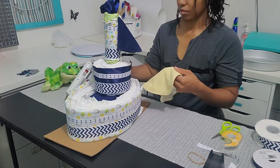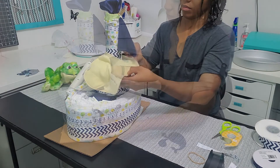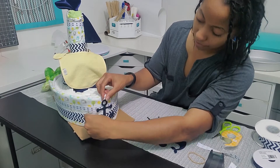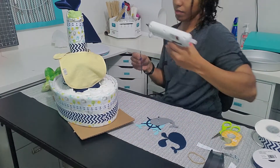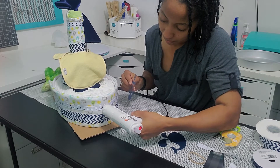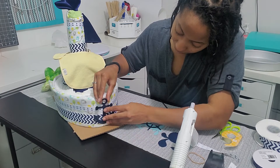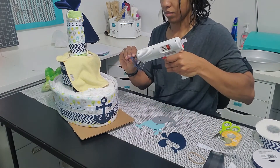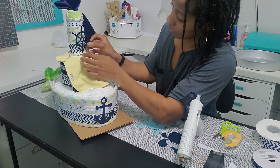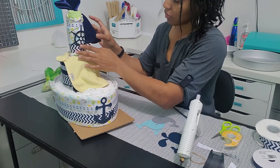I placed the bib on but ended up not liking the way it looked, so I removed it — I'm going to skip that part. I cut out some nautical shapes to add to the diaper boat: the anchor I'm placing in the front using the glue gun, and I have a ship's wheel that I'm adding to the top. I glued the ship's wheel to the ribbon on the mast, but then decided to take it off and glue it to a stick instead.